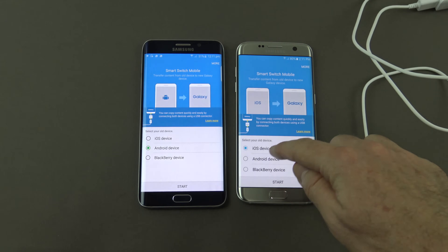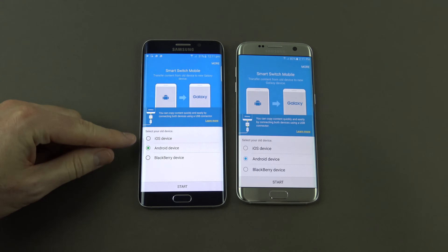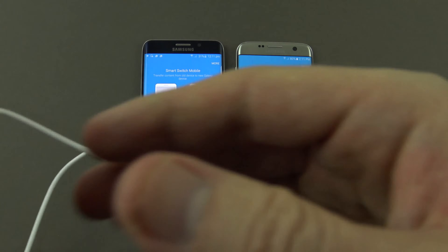We want to select Android device on both phones because we're going from Android to Android. You've also got other options — you can transfer from iOS, so your iPhone, or a Blackberry device, and vice versa on your new or older phone.